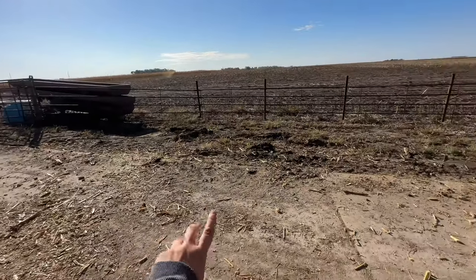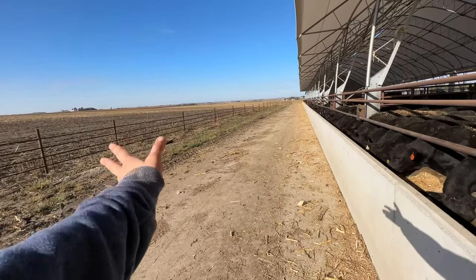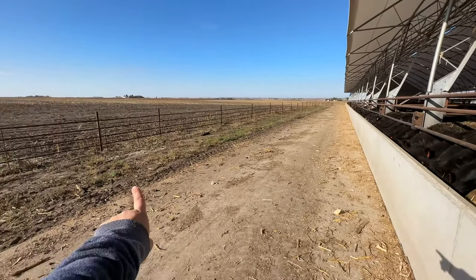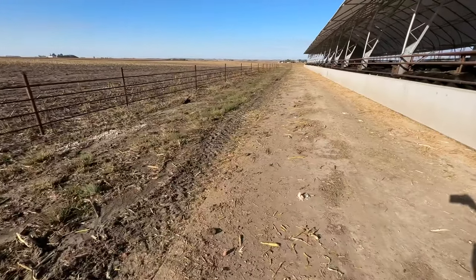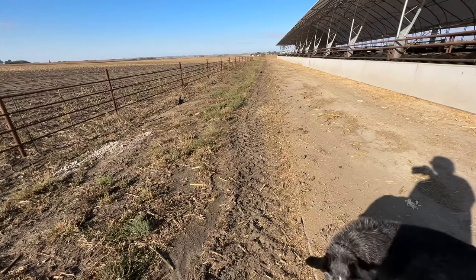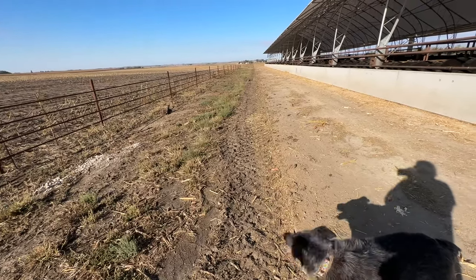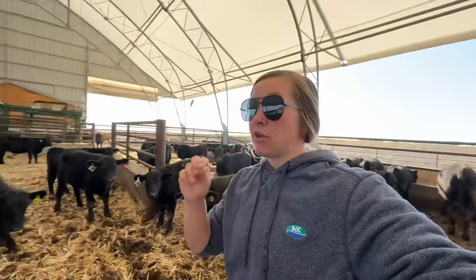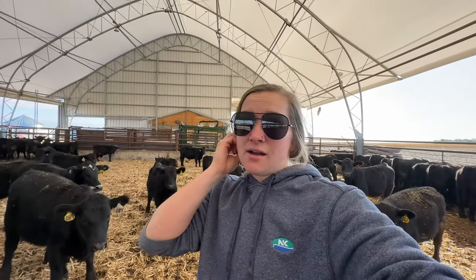One thing we would change is making this feed alleyway concrete. We'd also make it a little bit wider — you can see there's a track here where the processor sits because we have a dual tractor with it. We'd just add on, and we probably will down the road, because it does get sucky when it gets nice and soggy.